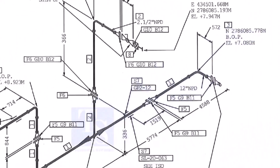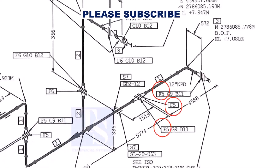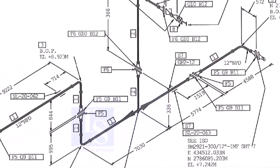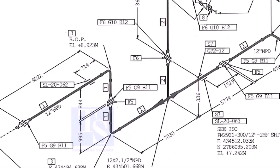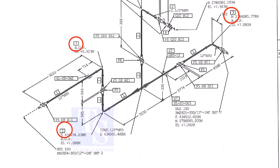Let us check in the drawing where these part numbers are. The first part is F5 — F5 means flange 5. Check in the drawing how many F5 flanges there are and where they are located. The link for this drawing is given in the description — you can download it for free. Item number 1 is the 12-inch pipe. NPD means nominal pipe diameter. Part number 3 is the 12-inch long radius elbow. As per the drawing, a weldolet or sockolet comes here, but in the part list the item is not shown.